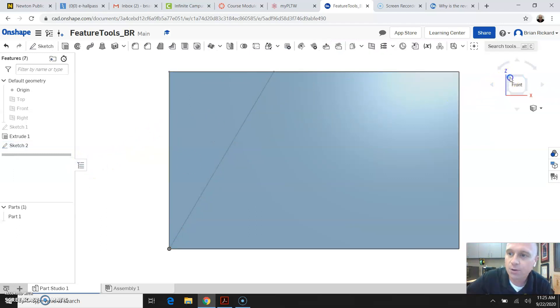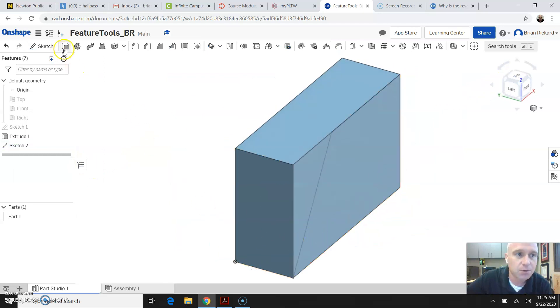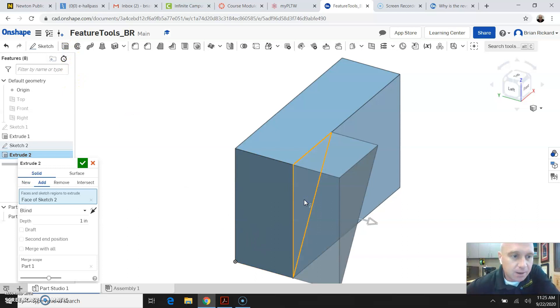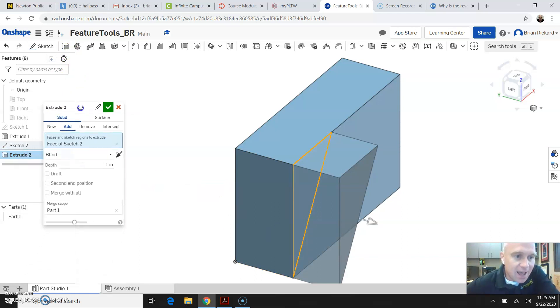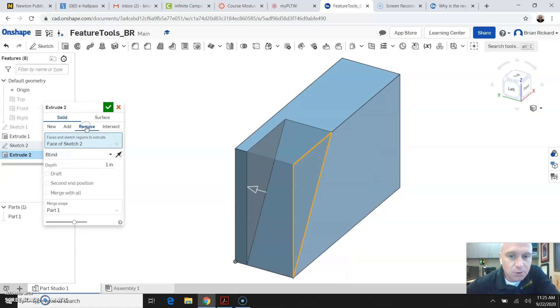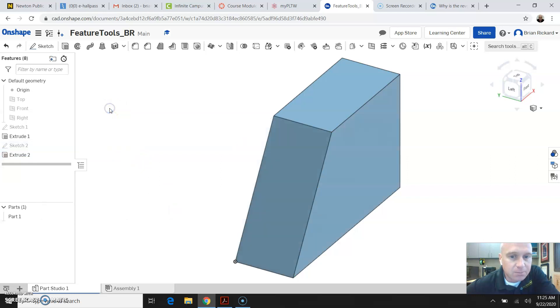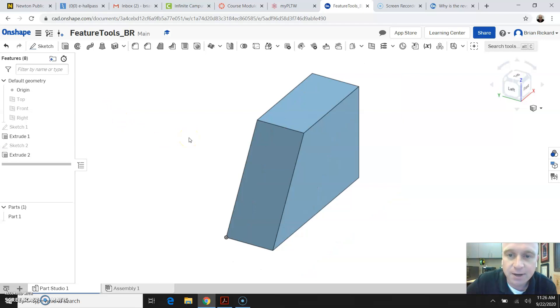Finish the sketch, go to an isometric view, and I'm going to click Extrude again and select that triangle sketch I just made. Except this time, instead of adding, I'm going to click Remove Material — this is called an Extrude Cut when you're removing material. I'm going to change the end type from Blind to Through All, which means it will go clear through the part. I'll go ahead and click the green check mark, and you can see how our part has been affected.